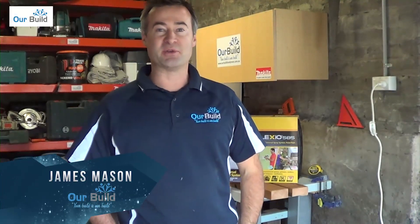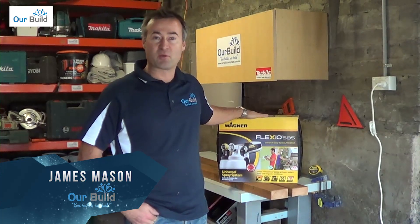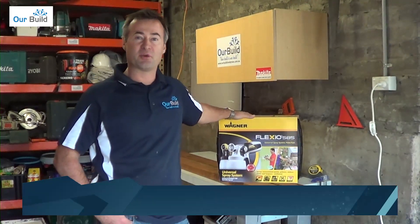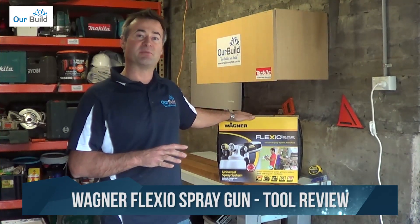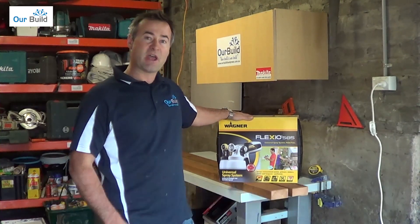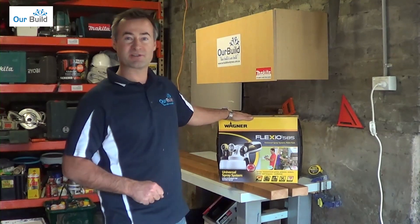Hey guys, James Mason here from OurBuild. Today I'm going to be giving the Flexio 585 from Wagner a bit of a test. I've got an upcoming DIY presentation at a home garden show where I'm going to use this spray gun to finish off some reclaimed timber. In this video you'll see the machine in action and how I go about preparing that timber for the show.